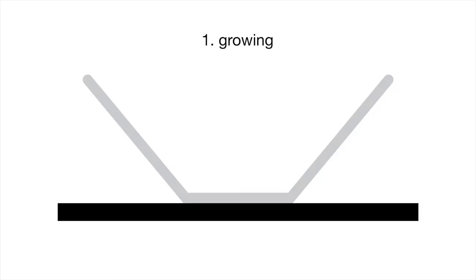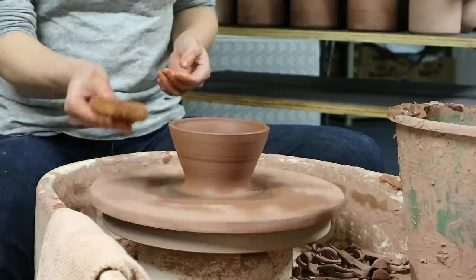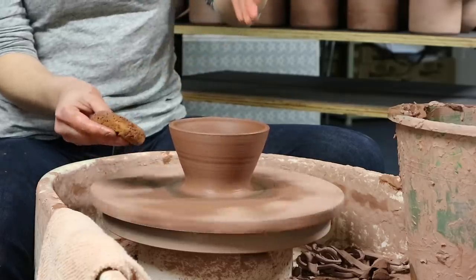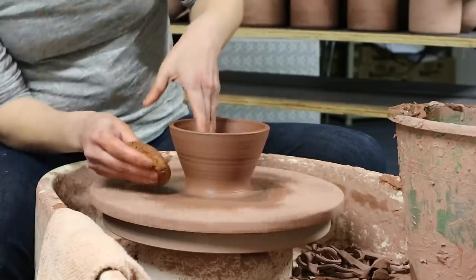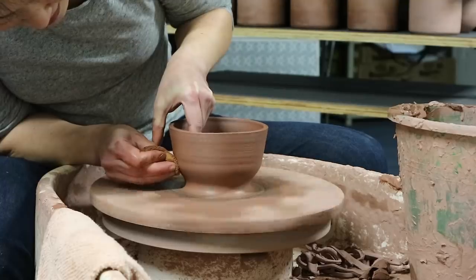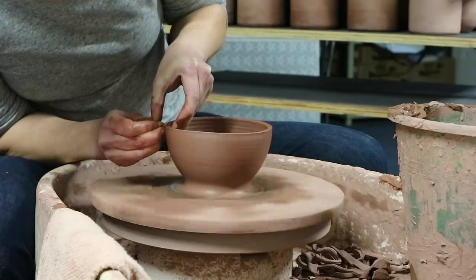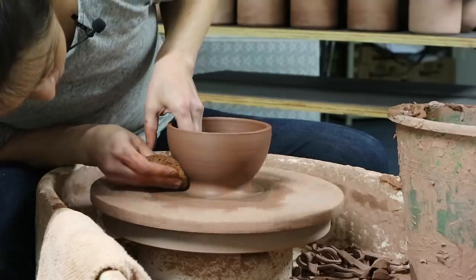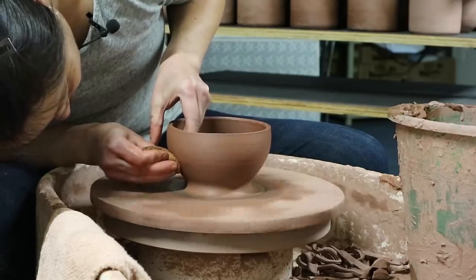Now we're going to transition from growing into shaping. Going back to our drawing: we're going to take this form and add a curve to the pot. To do the shaping, I'll still hold the damp sponge in my outside hand, but now that hand is not going to apply any pressure — it's just here for support. All of the pressure and all of the work is going to be done by my inside hand pushing outward. I'm going to start at the base of this wall and work my way to the top. I'll do one more pass leaning all the way over so I can watch the profile of the outside of this pot, just to make sure that curve is nice and smooth.